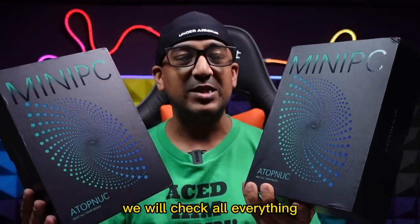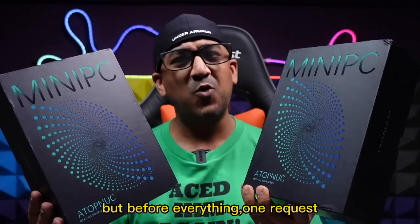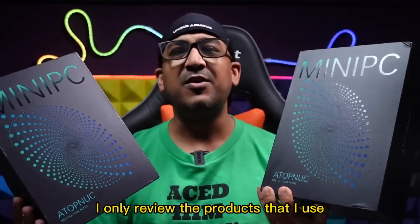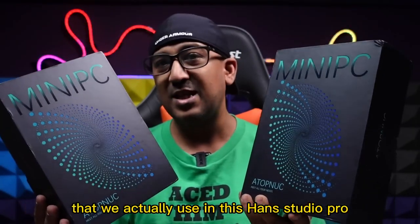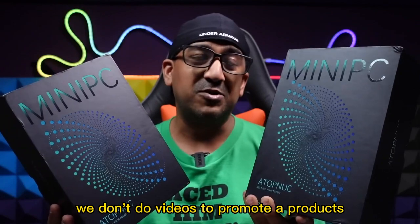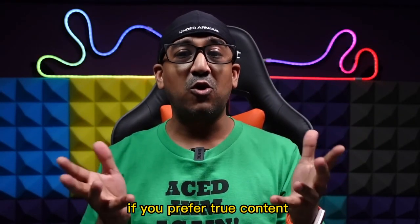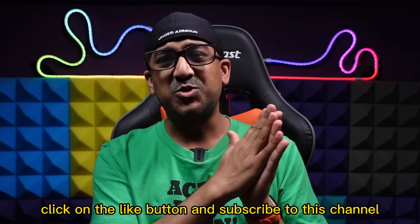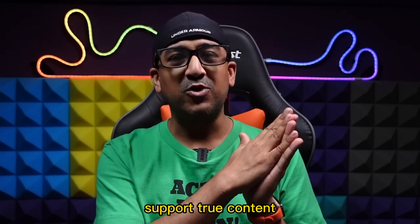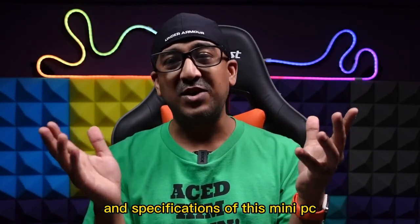We will start from unboxing, go through the review process, check the internals, and everything else we cover in our review videos. But before everything, one request: I only review products that I use in my personal life, that we actually use in this studio. We don't do videos to promote a product. If you like honest review videos and prefer true content, please click the like button and subscribe. Let's start from unboxing, but first let's check the price and specifications.